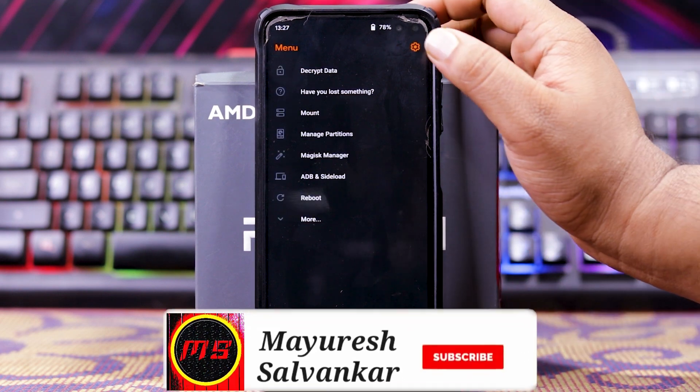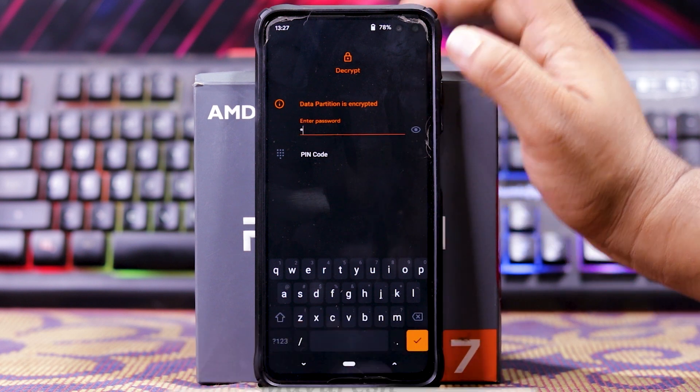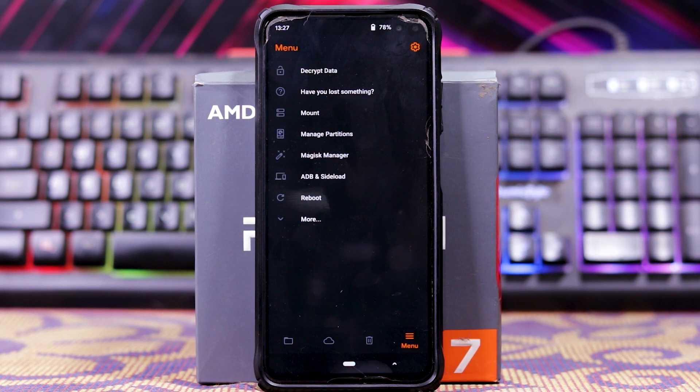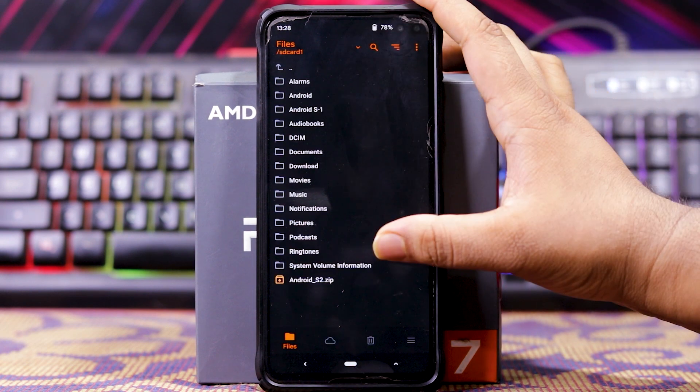And if you go here and decrypt data, it shows pin and password. But I have set the pattern, so I can't decrypt it. So I have kept the files in my SD card, as you can see.